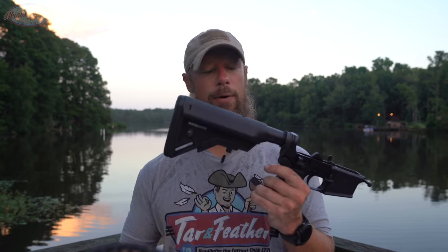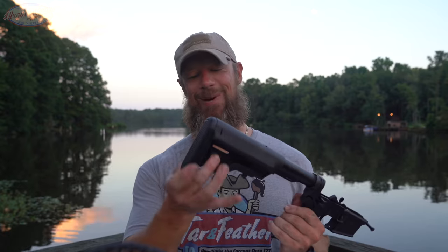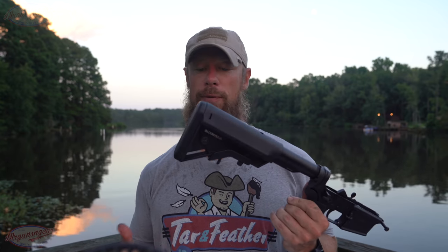Continuing on back, we do have the B5 Systems SOPMOD Bravo stock — I have a full review on this stock if you guys are interested in way too many details. It's a fantastic stock, big fan of it. Two traditional sling mounting methods as well as quick-detach sling swivel mounts on both sides of the stock — good to go in that regard.